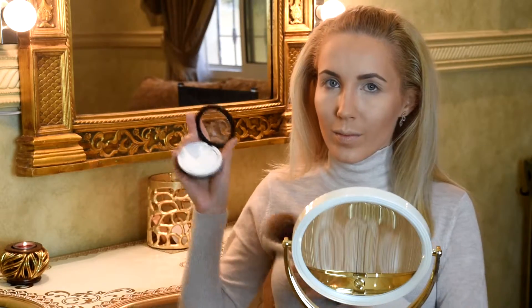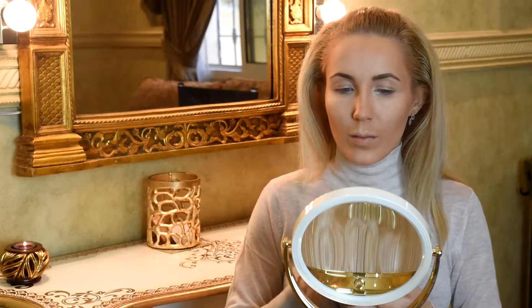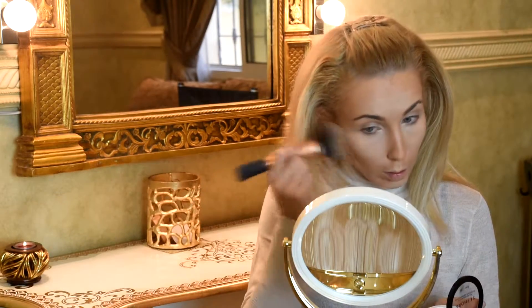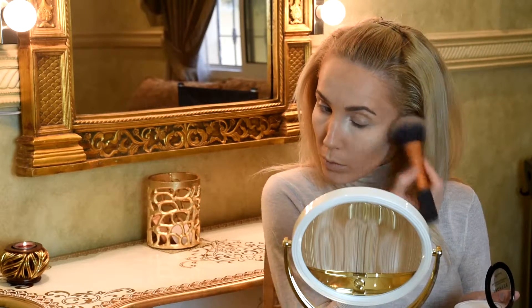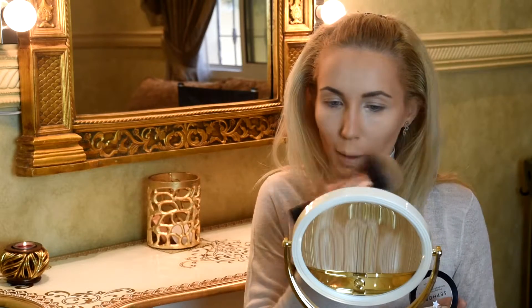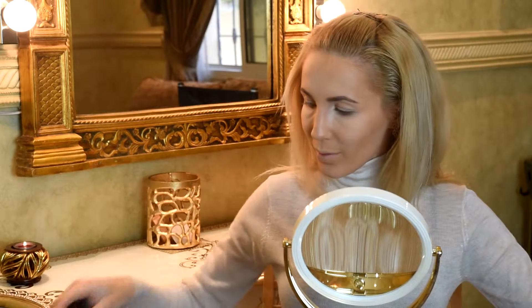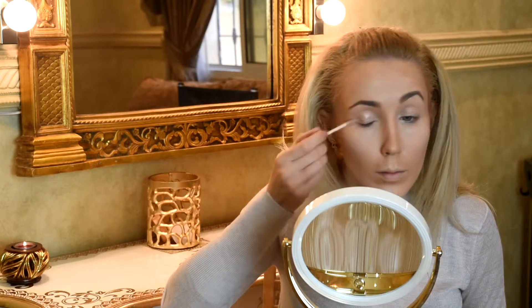Next I will put Sephora white powder on my zone under the eyes and on my cheekbones, as you can see.